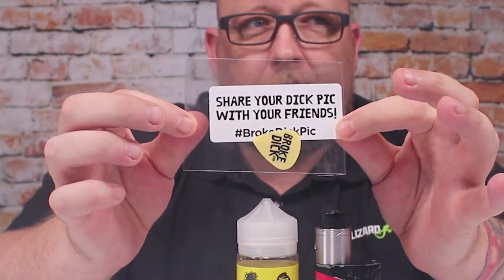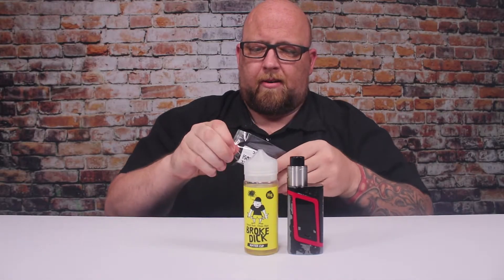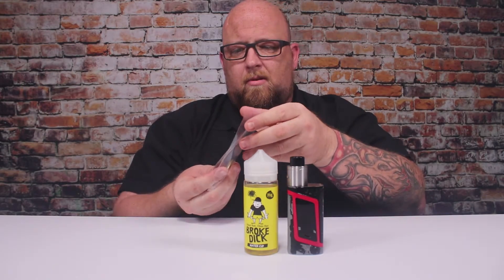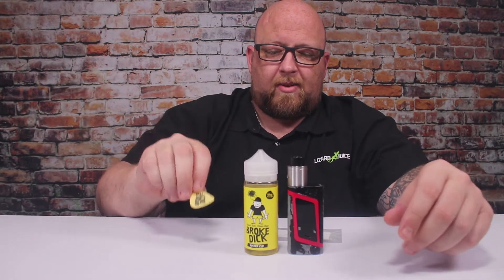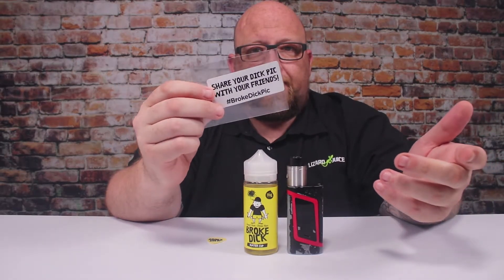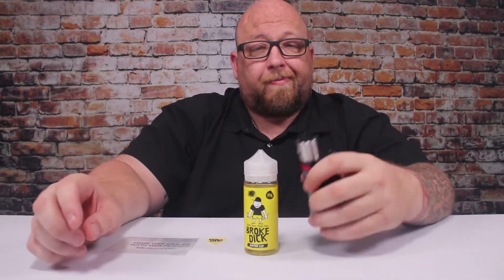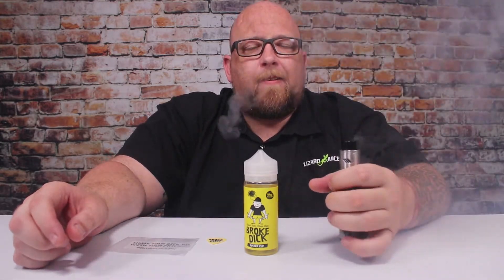Pretty cool, right? Share your dick pic with your friends — hashtag Broke Dick Pic. And all it is is a little guitar pick that says Broke Dick on it. It's pretty sweet. I don't play guitar but it's still kind of cool. I'm guessing you get one with your order, and you can share it via the hashtag on Twitter or their Facebook.